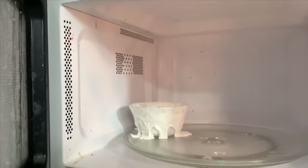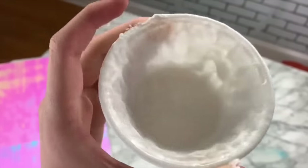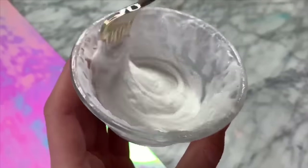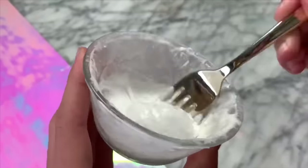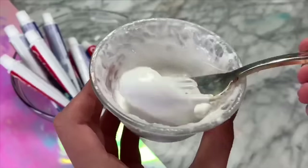Whoa — guys, it kind of exploded in the microwave. As you can see, it did explode, but I'm going to try to clean up the sides. The toothpaste is definitely thicker than it was before I microwaved it, but it is still melted from being in the microwave, so I'm just going to let this dry out for a couple of minutes and we will check on it soon.